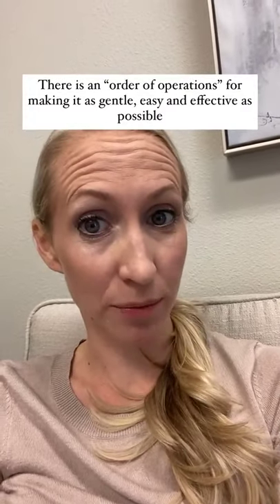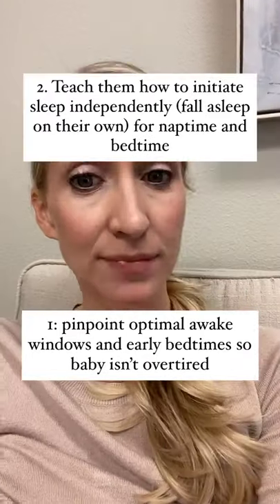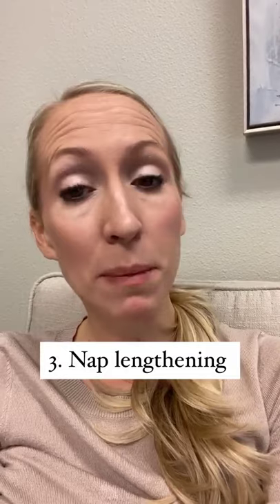There is an order of operations for successful easy sleep training. First, we want to get the schedule buttoned up so our babies are not overtired. Number two, we want to teach them how to initiate sleep independently at naptime and bedtime. Then three, we worry about nap lengthening.